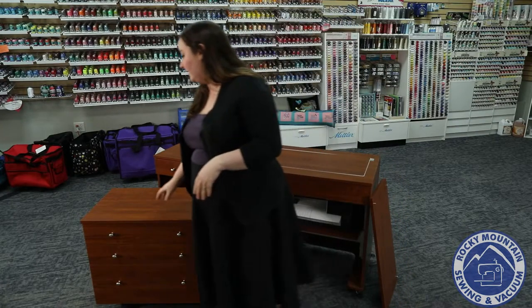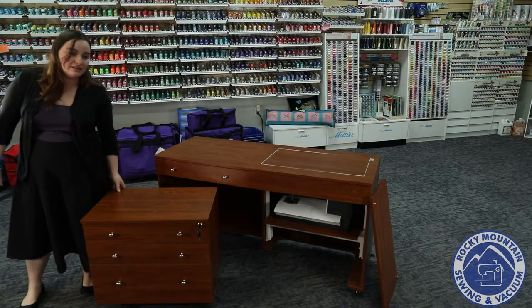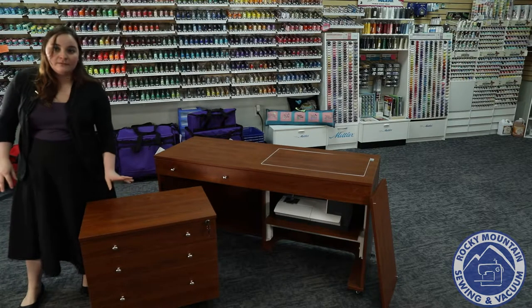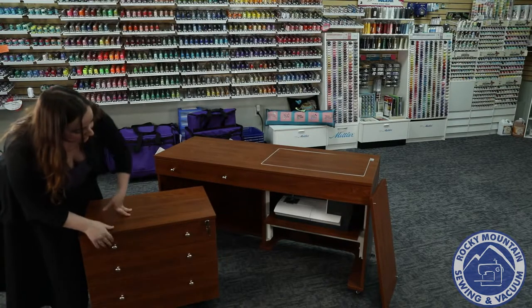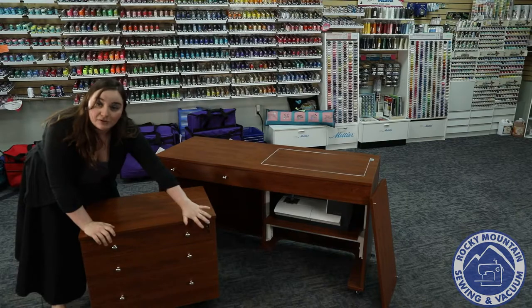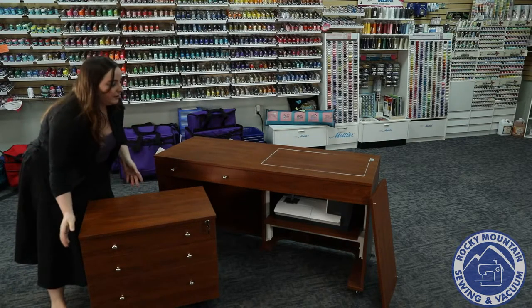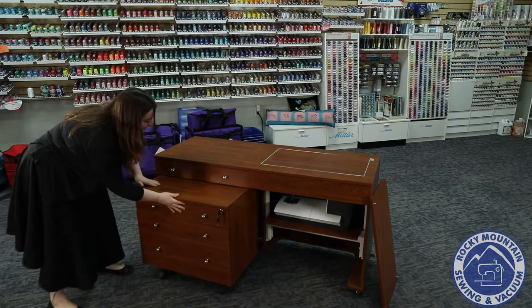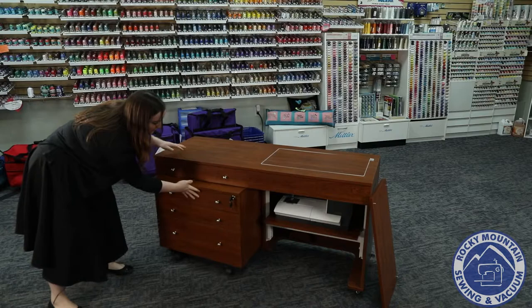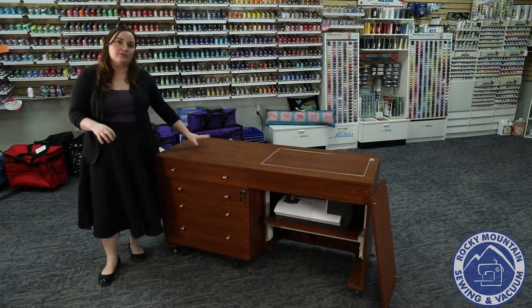The last thing that I love about this cabinet is it does come with the Joey 2, which is this drawer chest here. Not only does it have a ton of space, it's even got a lock for little fingers — great for your scissors, needles, or other things you don't want people to get into. You can also push it right in here, which gives you a much smaller cabinet and a much smaller footprint for your room.